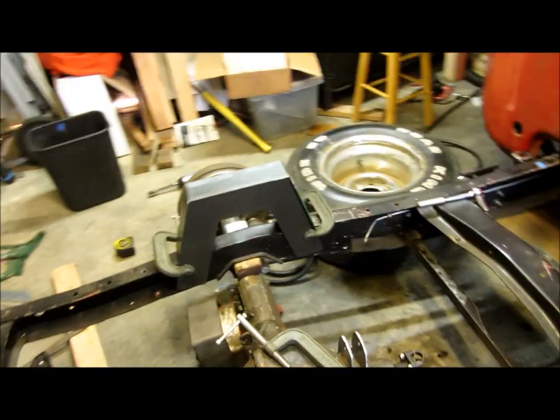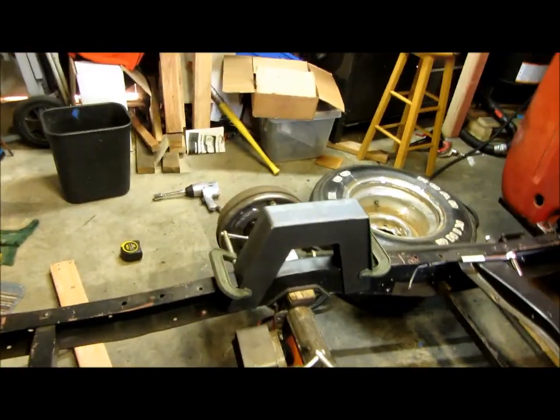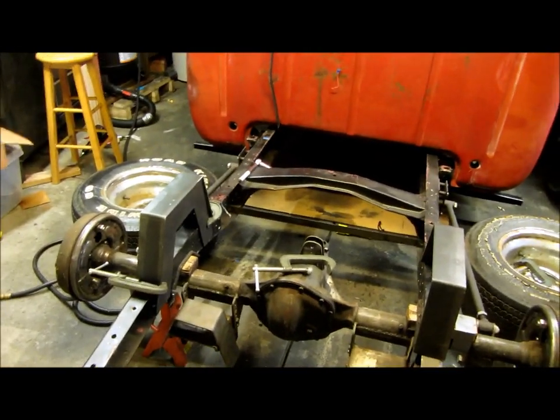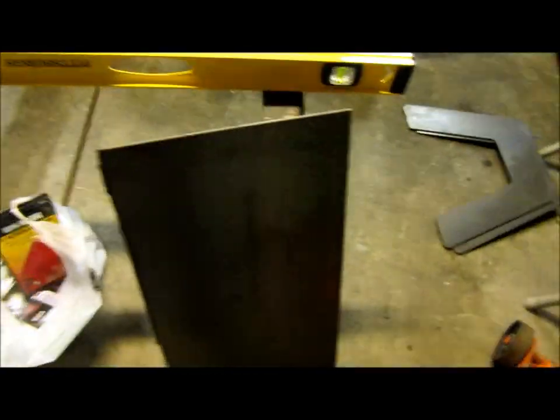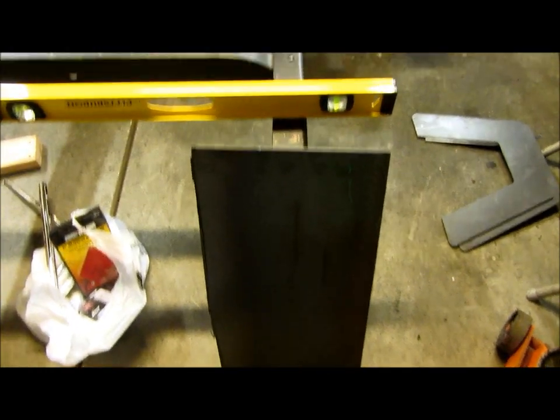First order of business this weekend — I want to get this notch done. Supposed to get some decent weather so I can paint it hopefully next weekend if I can get it done. Just went and got some assorted stuff: a couple plumb bobs, some welding tips, that kind of stuff. Got a sheet of 3/16ths plate — this is actually from my brother's house, I went and snagged it so I didn't have to run out to the steel shop.